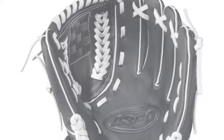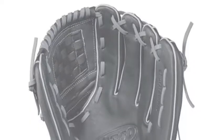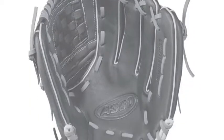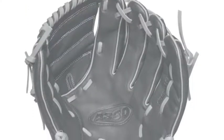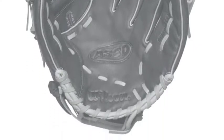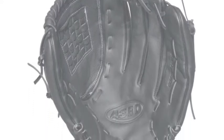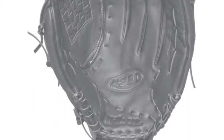The A360 series from Wilson is for the young player. This inexpensive glove line provides a great deal of quality for the price. The Wilson A360 baseball gloves are available in sizes from 10 inches to 12.5 inches, so there will be a perfect fit no matter which baseball glove you choose. This series is special because of the fit the young players receive with every A360 glove model.